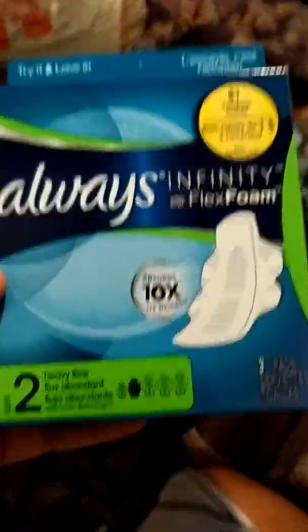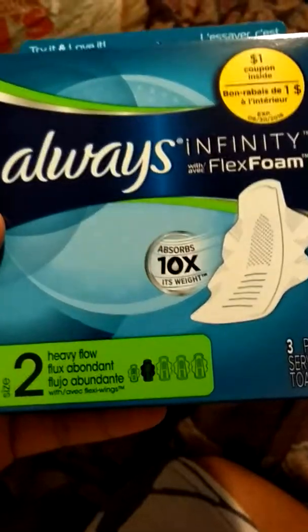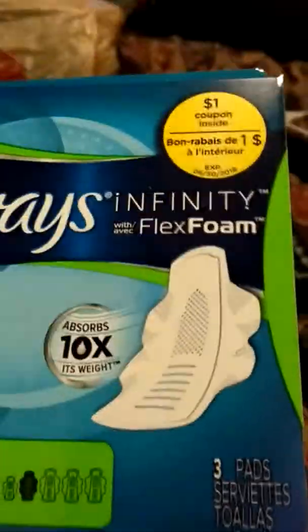First thing is Always Infinity with Flex Foam two heavy flow pads — there's actually three of them in there, and there's a dollar coupon. Let me open it and see if there's actually a coupon in here. There actually is a coupon, but it's on the box — you guys can see it's on the box. And that's what the packaging for those pads looks like.